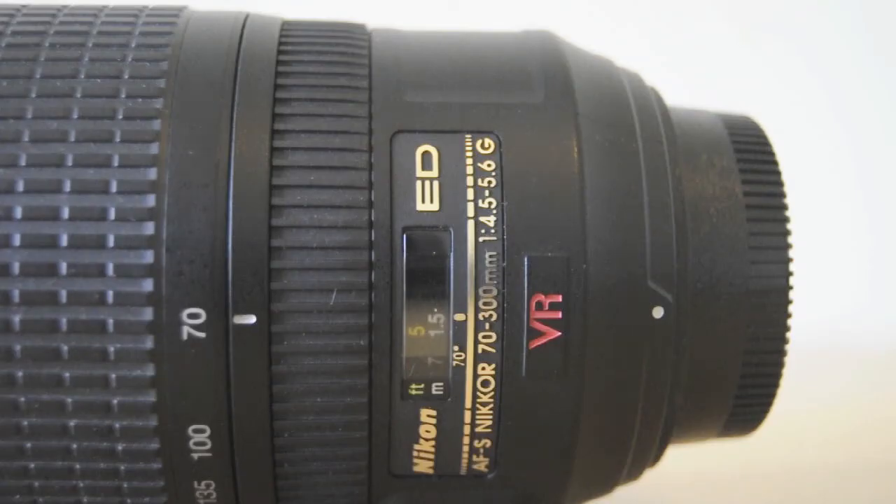In this video I'm going to talk about the Nikon AF-S 70-300 F4.5-5.6 VR. I've had this for a bit over two years and used it for wildlife.